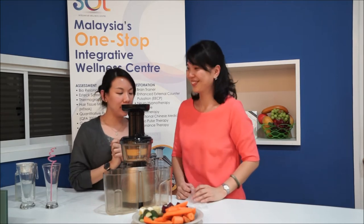Hi everyone, it's me again Jolene with Esther, our natural cloud from SOL. Today Esther is going to show us juicing — she's going to share how to make a juice that would be very good for your heart. This juice is called Healthy Heart Beets.